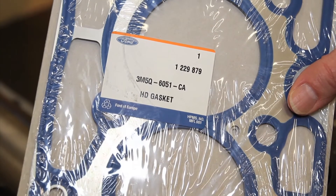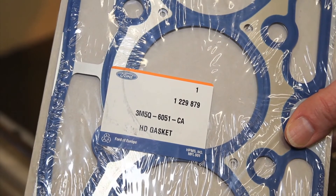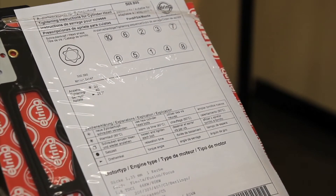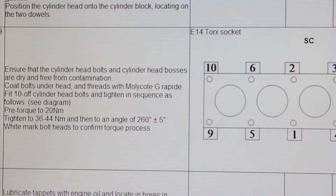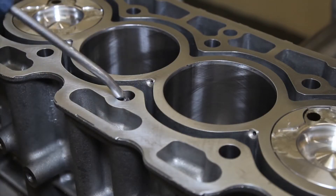A professional technician always uses good quality parts and follows the instructions supplied with the gasket or from the manufacturer, which usually shows the tolerances. It's important to clean out the bolt holes too.